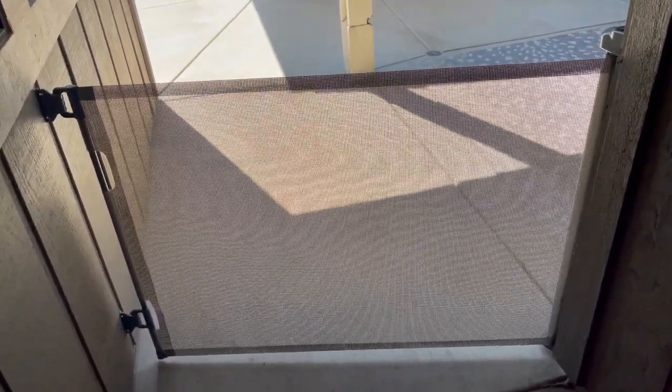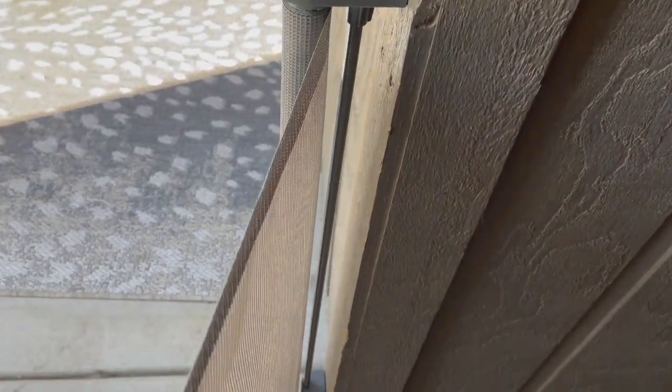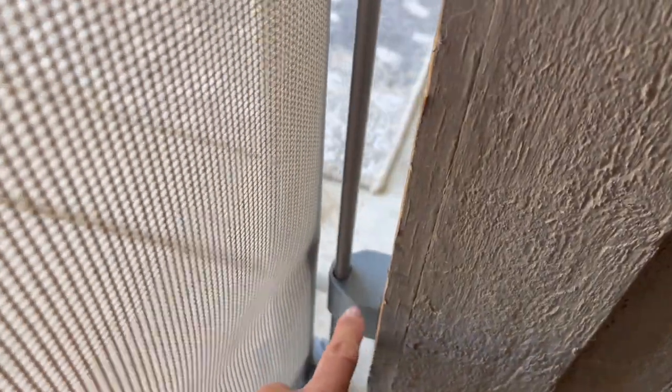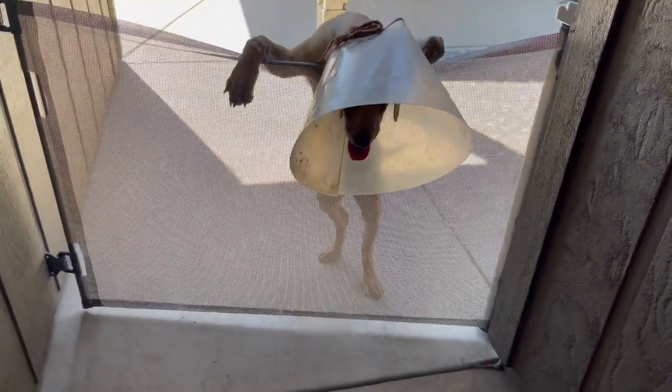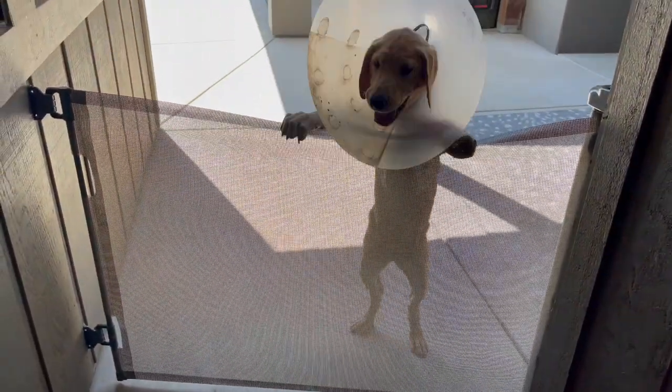It's a great training tool for her and it works perfectly. This is where you install the main portion that's retractable. This is actually adjustable here, so it can really attach to most things. Right now I have it locked, and so she can't get down. Look at how heavy duty it is.